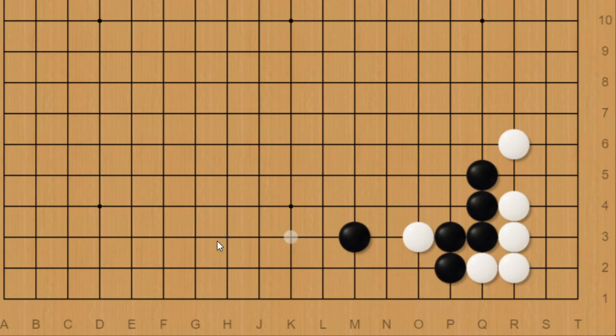Going back to the main joseki, the difference with this indirect way of connecting lies with this cut white would have. Black would need to save these two stones, and the better way to do that is to play here, taking one of white's liberties away instead of extending. Now suppose that white tries to escape with this empty triangle, giving white three liberties. How would black go about trying to capture this? Pause the video and I'll give you a few seconds.